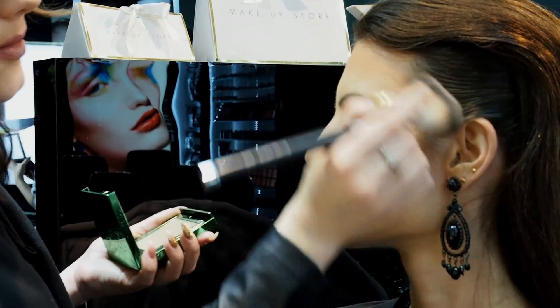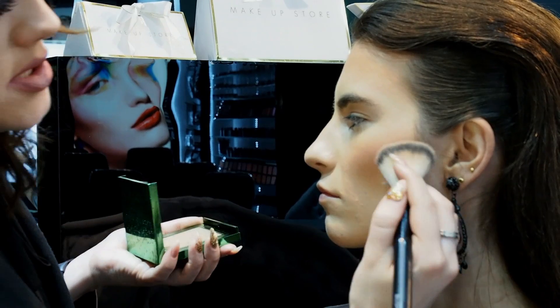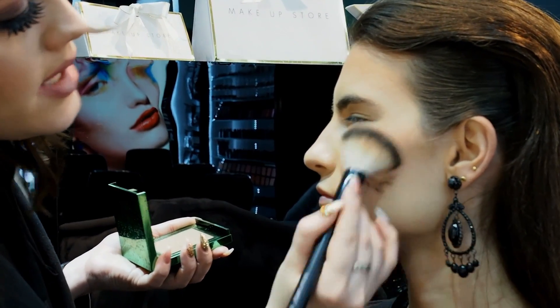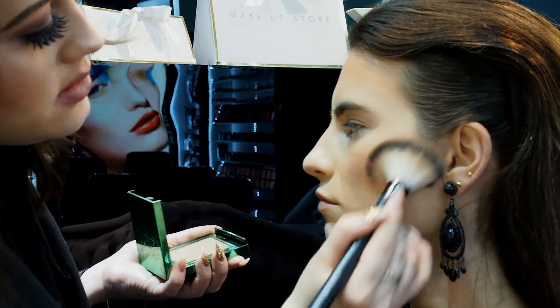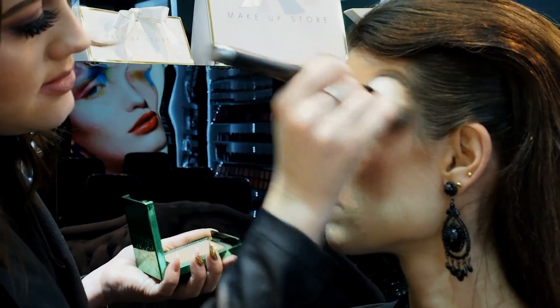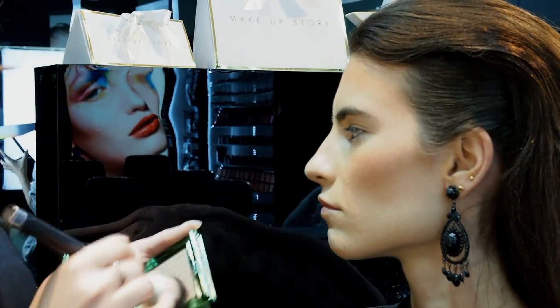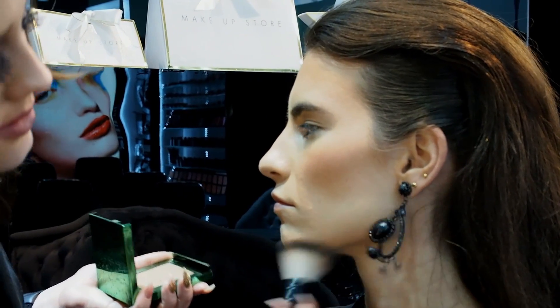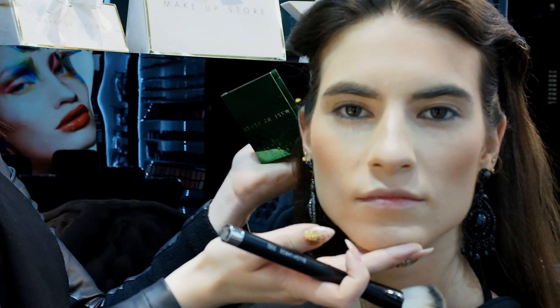So a little bit in the forehead, under the cheekbones, work it in with the blush. And also a little bit under her jawline. And then, there — do you see the difference?